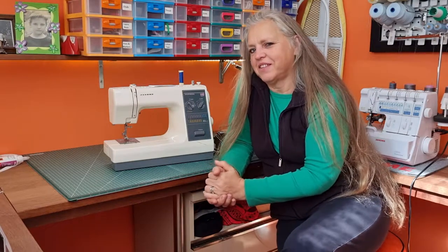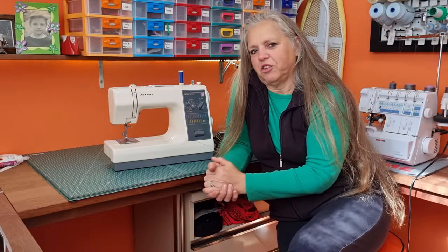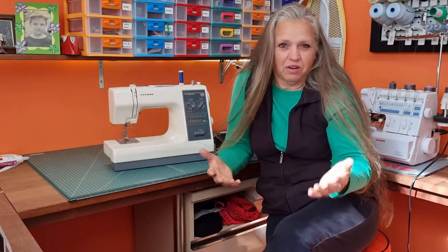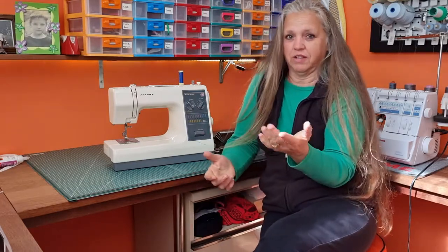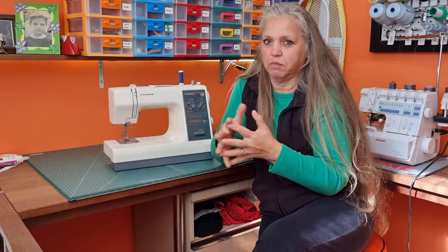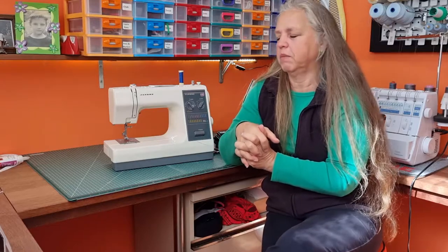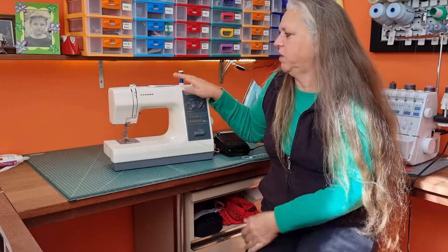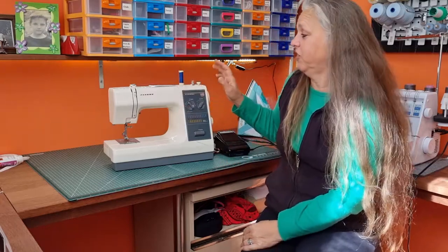Hi, welcome back to Christine's Home Affairs. Today's video I'm going to show you how to fix one of my old sewing machines. I've got loads of sewing machines, some electronic, some mechanical, and the electronic ones I won't touch — I'll get a professional to service those for me. But this one here is a really old machine, an old favourite, probably about 25 years old.